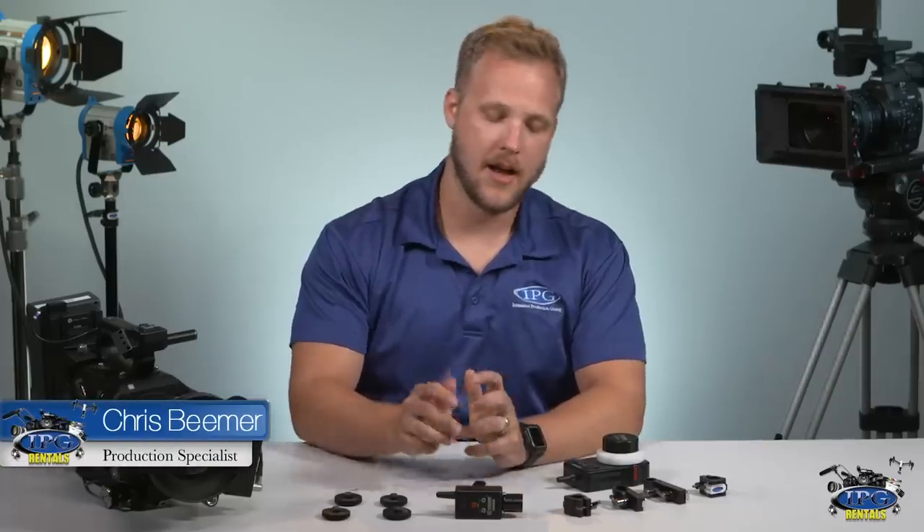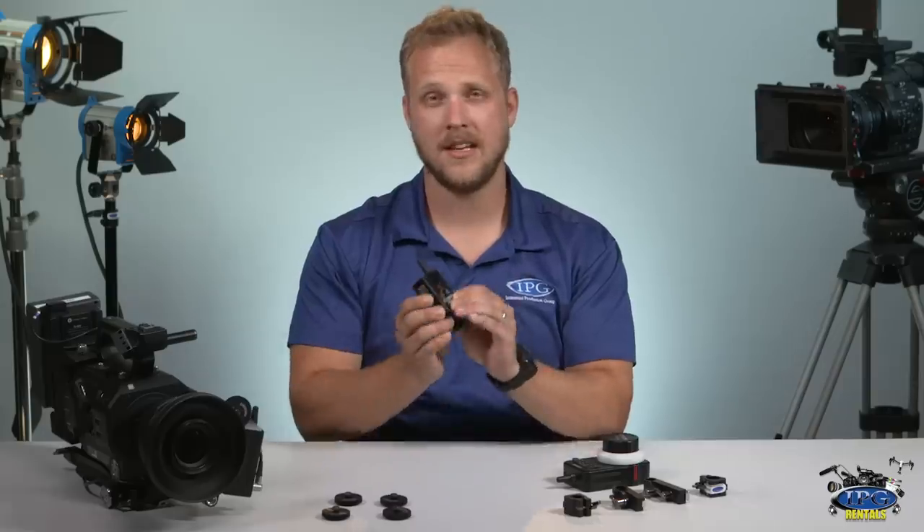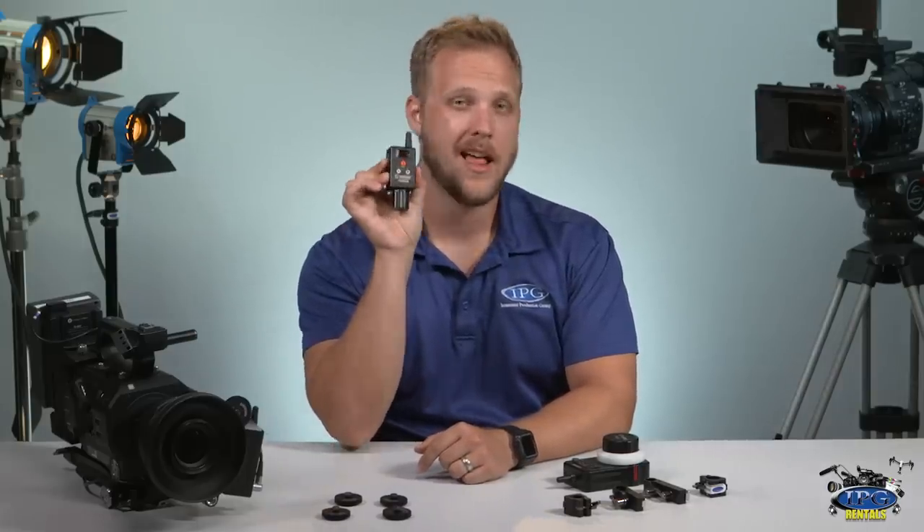Hi guys, this is Chris with IPGRentals.com and today we're going to talk about the Cinegears Wireless Follow Focus Espresso Controller. Let's check it out.